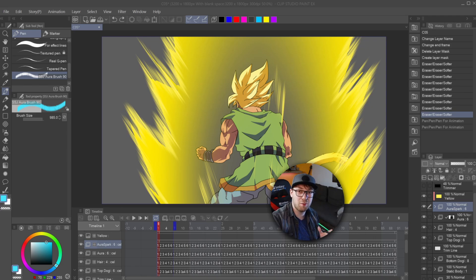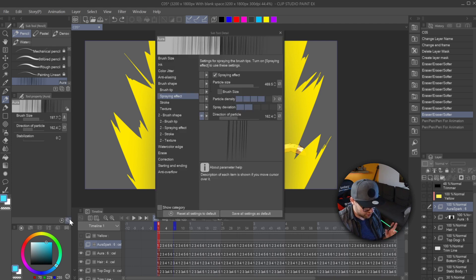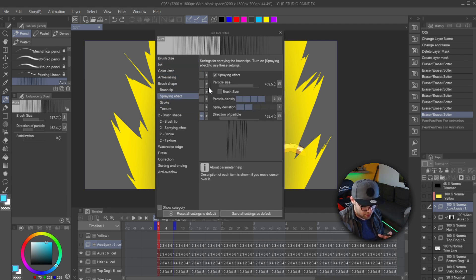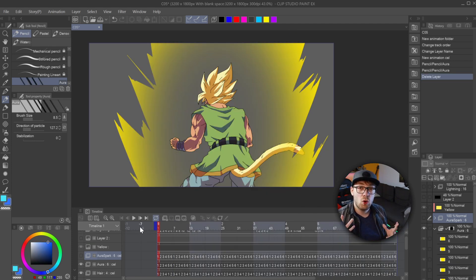This was pretty much the hardest part. The only thing we've got to do in Clip before we actually get started doing the edges is go into the settings here. You'll probably be on the brush size setting — go to the Spraying Effect tab and make sure that you have the eye for the direction of the particle turned on, as well as the brush size which should be there by default. Now that we have our brush inside Clip and properly set up, we can actually go and paint the edges.